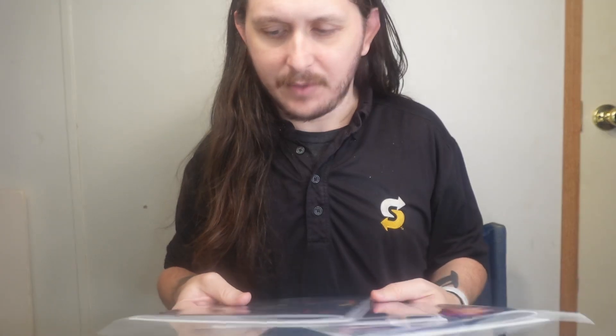Today I'm doing a review on Hellforge, a Kickstarter that I backed. I'm covering issues one, two, and three.